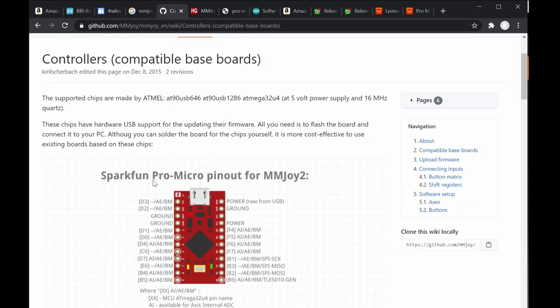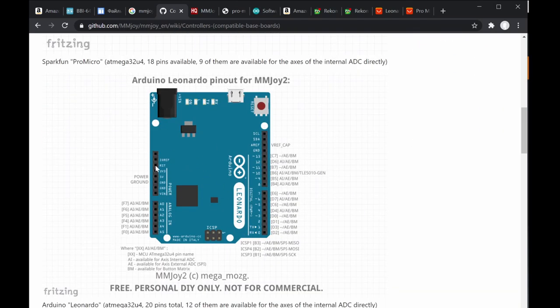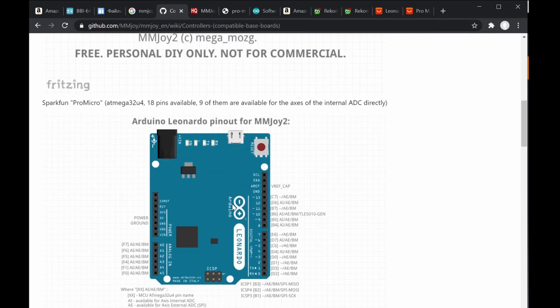The most important thing here is the compatible baseboard section. You can see it supports the Pro Micro, Arduino Micro — clone or genuine. There's also the Leonardo, which I prefer for bigger controllers because it has more ports, more pins, more analog and digital inputs, and better layout for shift registers, although it's a bigger board.